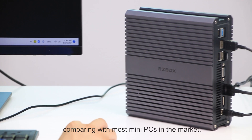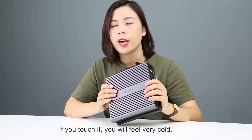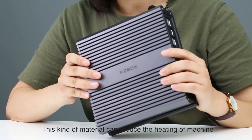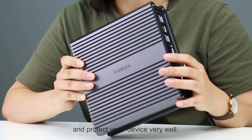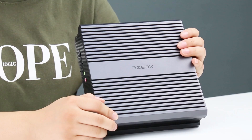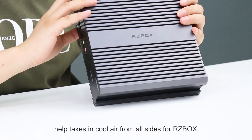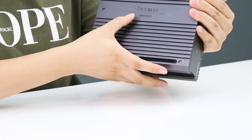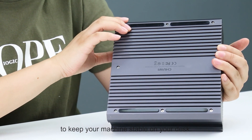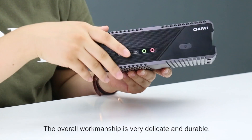The strap holder design is very unique compared with most mini-PCs on the market. The whole body is built with aluminum alloy. If you touch it, you will feel very cold. This kind of material can reduce the heating of the machine and protect your device very well. The name RZBOX is screen-printed on the middle of the device. The two air intake holes on the top help take in cool air from all sides. Chewy's logo is on the back, and we have four rubber feet on the bottom to keep your machine stable on your desk. The middle side is made of plastic. The overall workmanship is very delicate and durable.